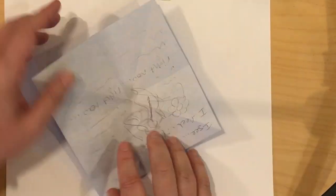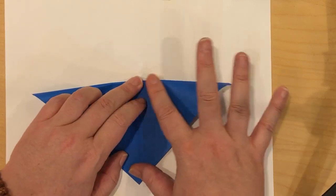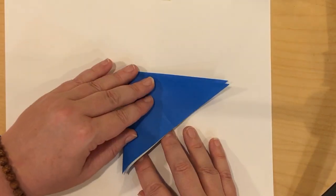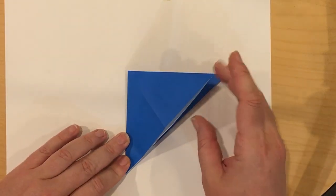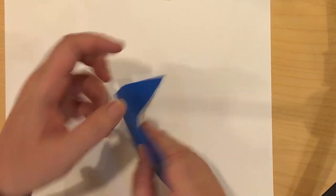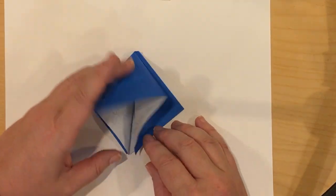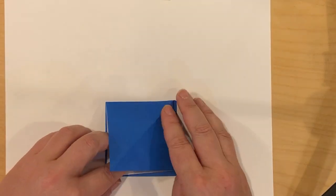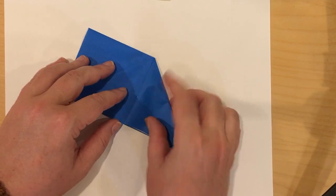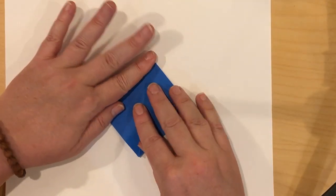There are instructions that call this the crane base but take you through a different method. They say make a diamond — fold down from the top to here — then make a smaller rectangle. Then it wants you to take one of these rectangles and push it down to form the square. Flip it, take this rectangle — you can see it has a big hole in it — push that down and make a square. This method never worked really great for me, but it works. Find what works for you. That is the first part of the crane base.